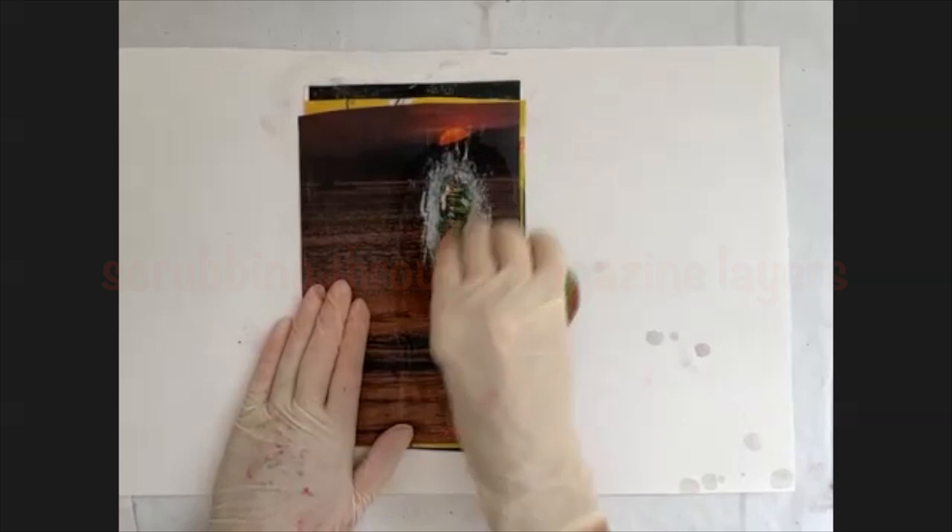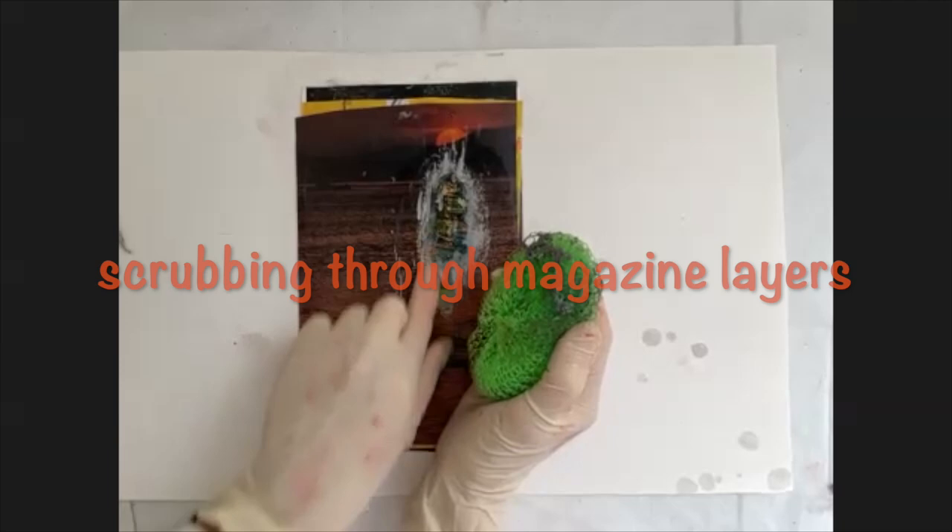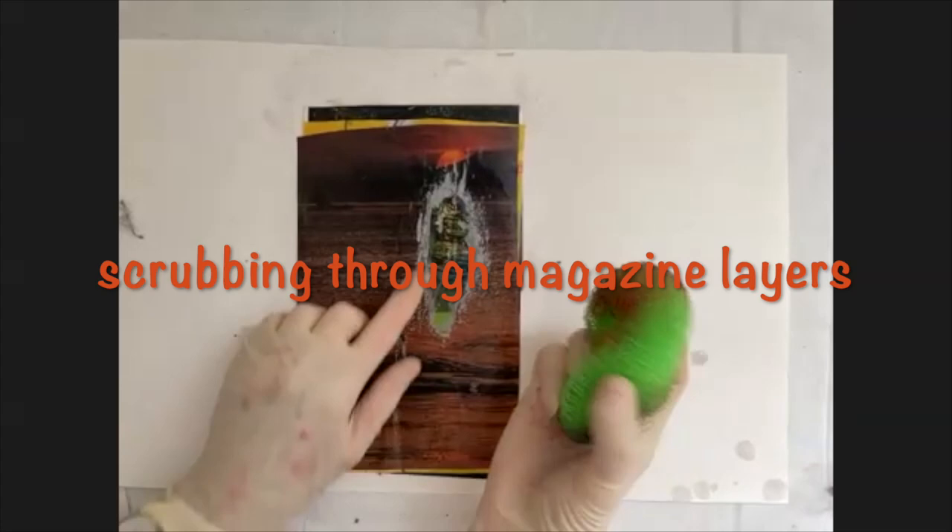This process of decollaging uses magazines, with a few images layered all on top of each other with a matte medium.